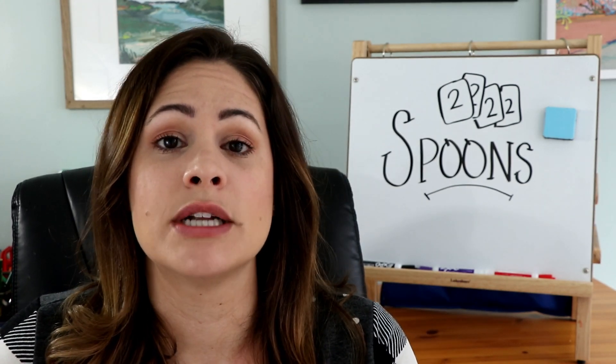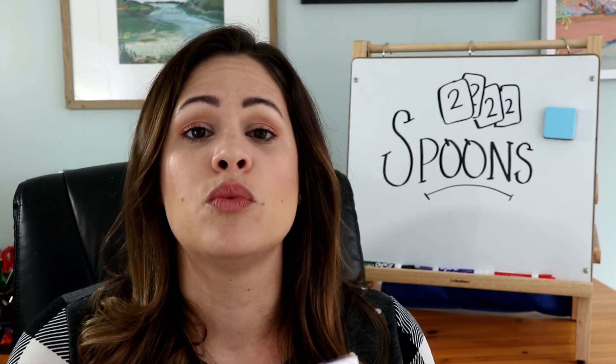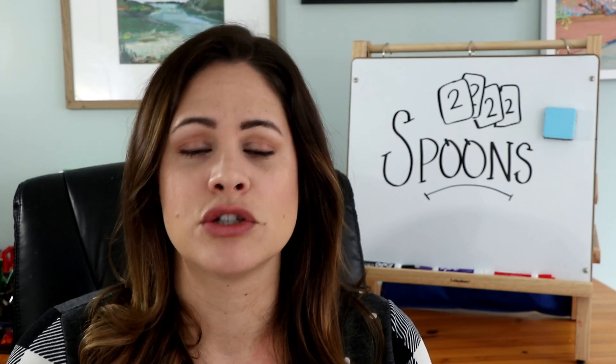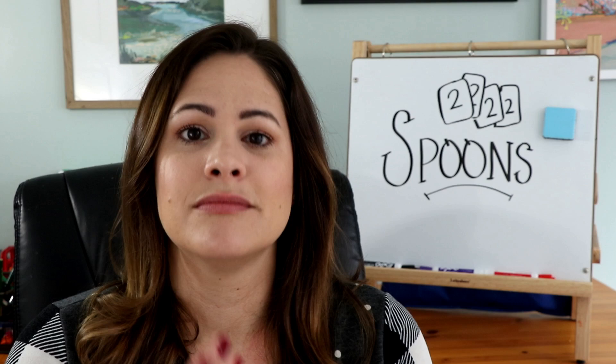When playing Spoons, you'll want about three to four students in a group, and you will want one less spoon than there are players. So if you have four players, you want three spoons. If you have three players, you want two spoons. Just like that.